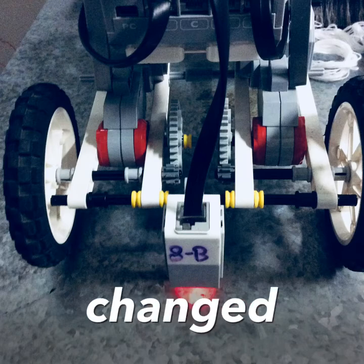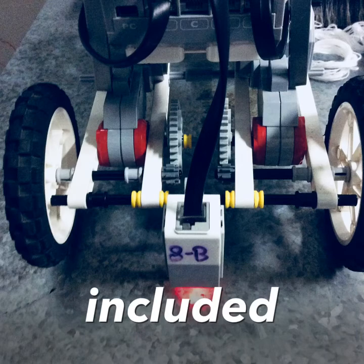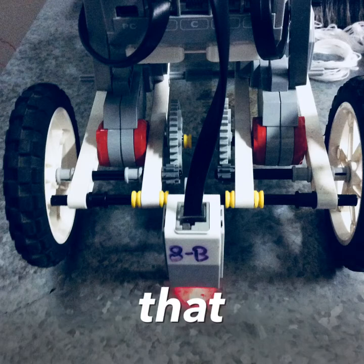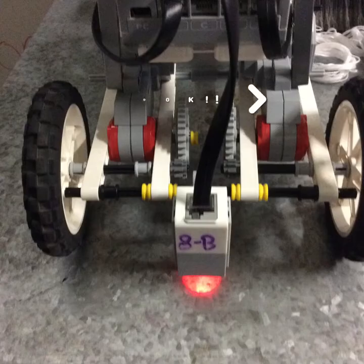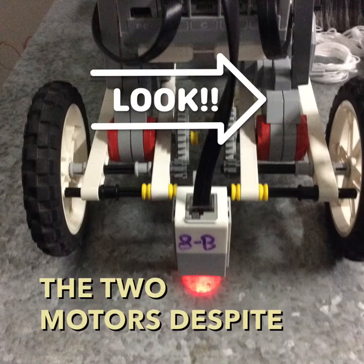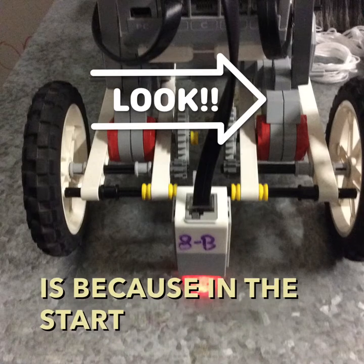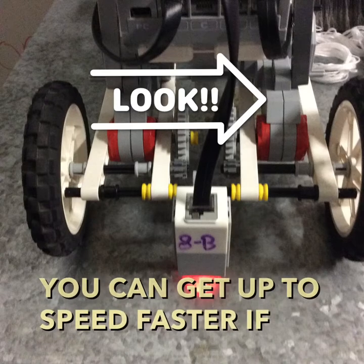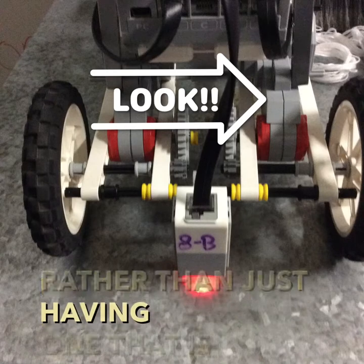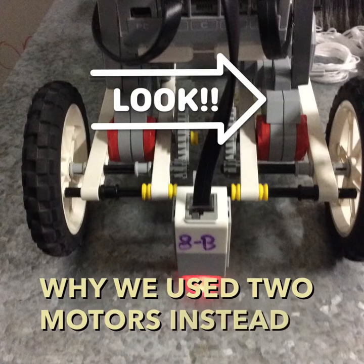One thing that we changed is we took our original design, which only included one motor, and we incorporated two motors by putting them in the way that you see now. Our reasoning behind putting in two motors, despite already having a working one-motor design, is because at startup it can get up to speed faster if it has two motors pushing the gears rather than just one. That is why we used two motors instead of our original one-motor design.